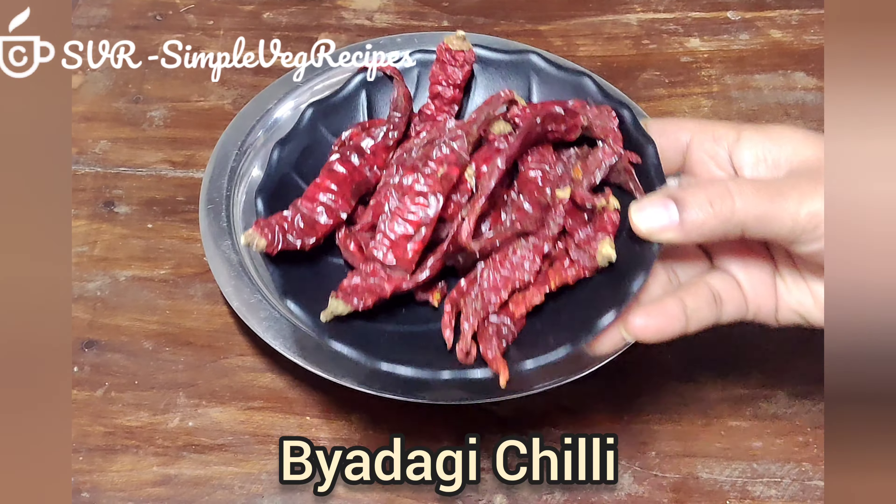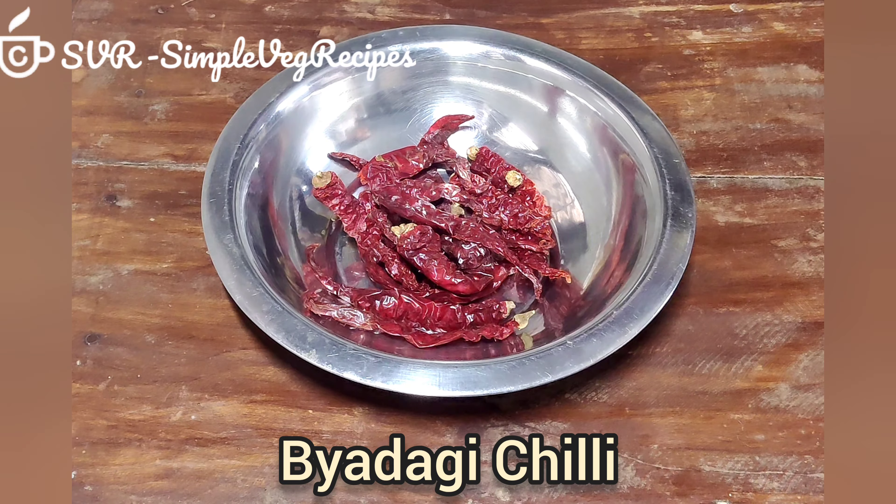Hi friends, welcome to Simple Vegerasapish channel. Today, I am going to add red chutney.